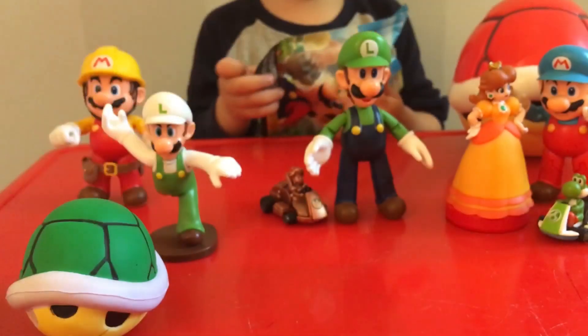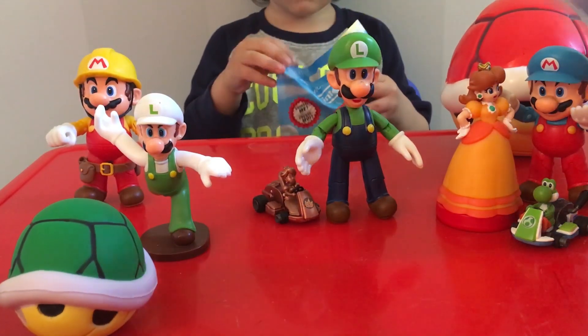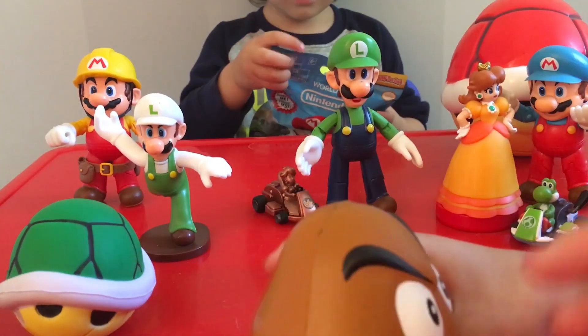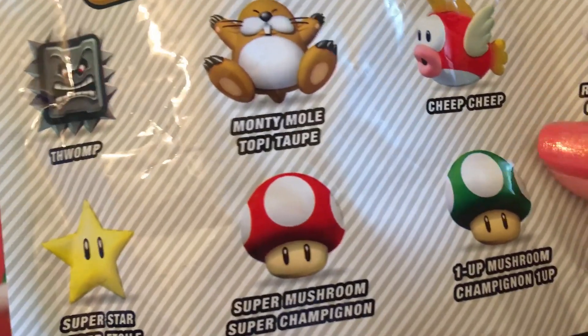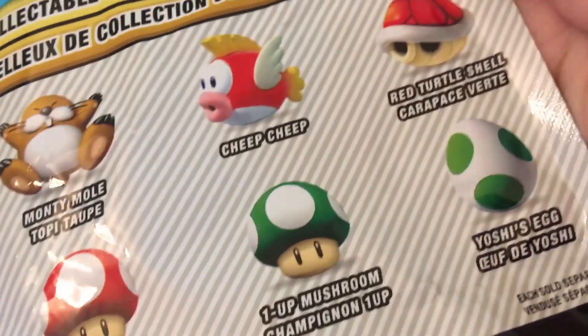So Gavin, do you want to open the first one? Pull it! We got a Koopa - it's a Goomba! Is there even a Goomba on here? This is the Goomba.